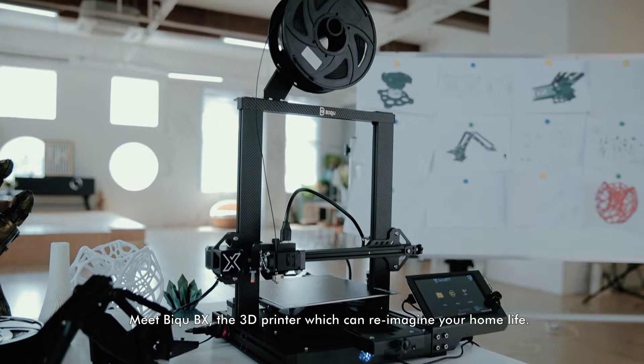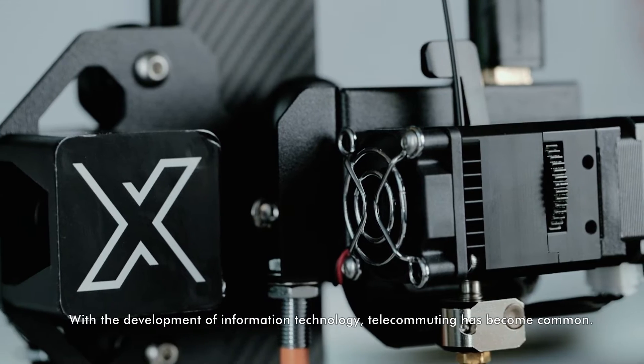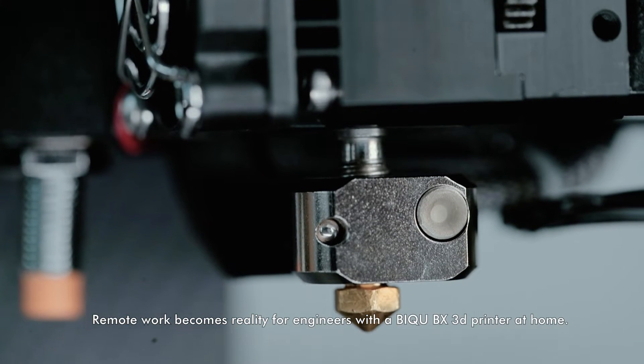Meet Btree BX, the 3D printer which can reimagine your home life. With the development of information technology, telecommuting has become common. Remote work becomes reality for engineers with a Btree BX 3D printer at home.